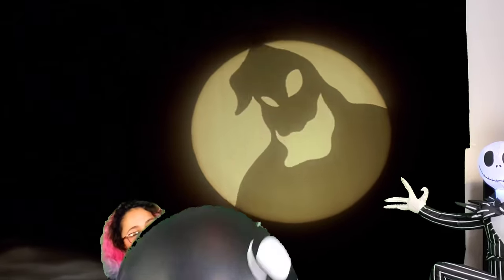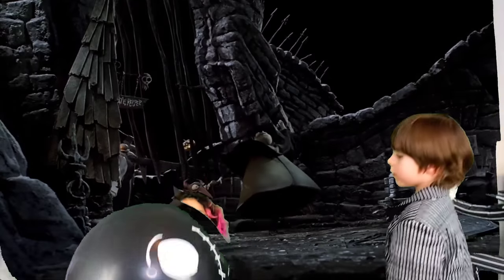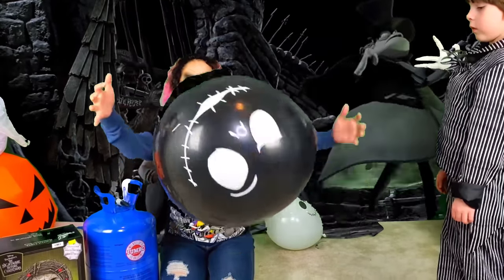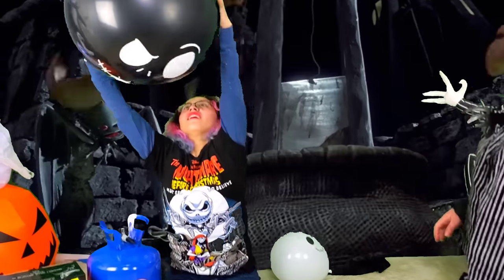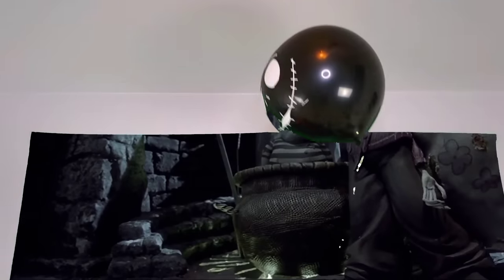Wait, we gotta see if it floats. I don't feel it rising very hard. Oh, it does! Oh, it does! Whoa! There's our first big balloon. Cool!